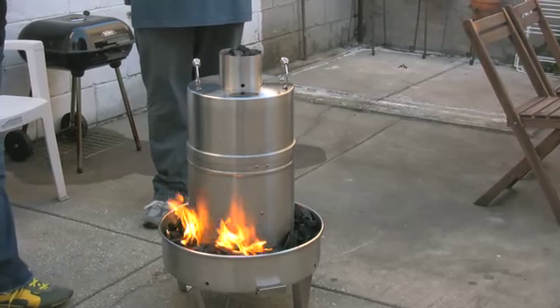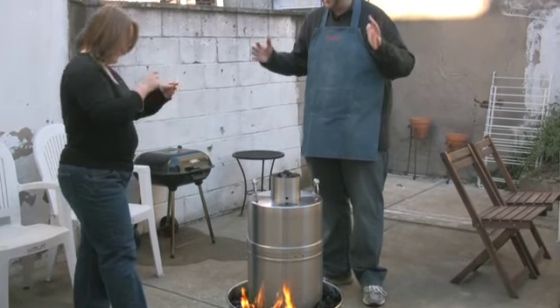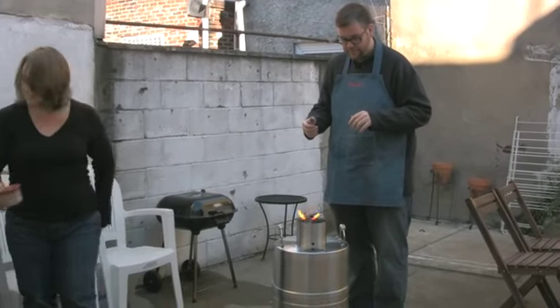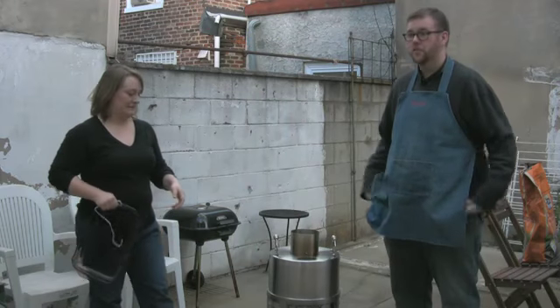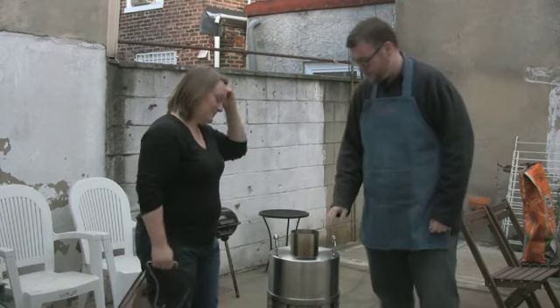When you are doing this at home, you might want to start with the top. Nothing says Thanksgiving like cooking with a big steel thing on fire. I love the sound it's making. This is so cool. Now we're going to unveil what the heck is in here — we haven't checked it because that breaks the convection seal. You don't want to destroy the convection, so hopefully it's not burnt horribly.